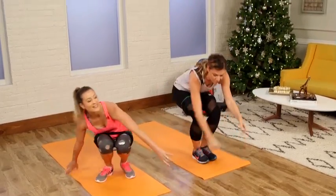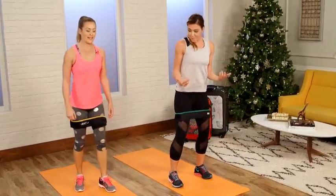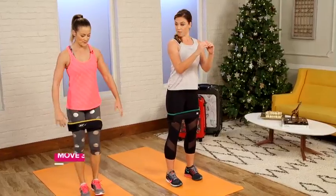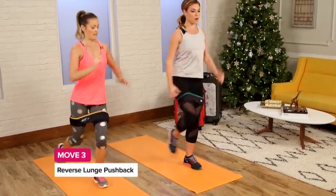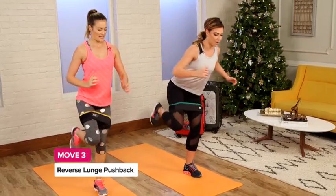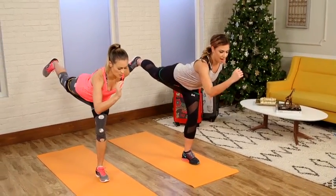Knees in and rock up — so efficient. This is my favorite exercise. You're going to start with a reverse lunge. Drive the right knee back, bend both knees, exhale, drive your knee forward. Find your balance, and then push back through the right heel. And then knee back up.